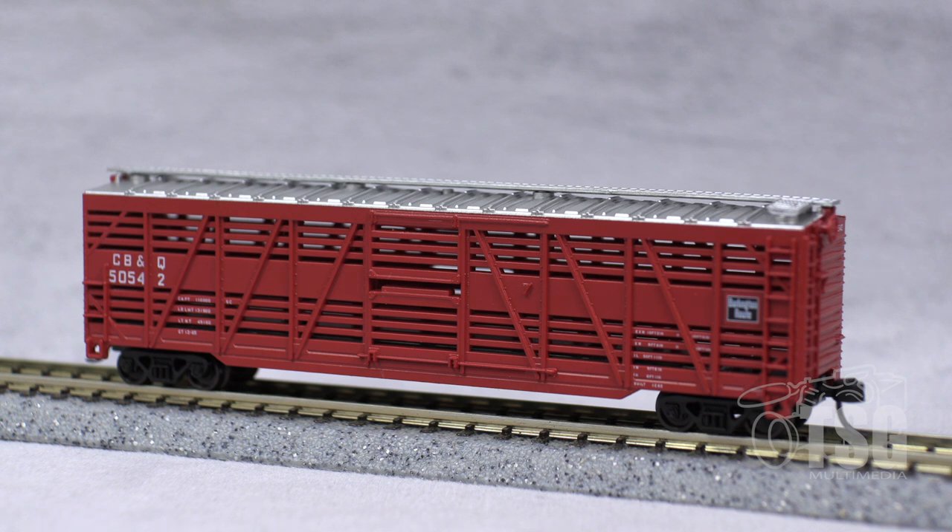All right, so this is what we're looking at today. This is an Atlas Trainman 50-foot stock car. This one's decorated for Chicago, Burlington, and Quincy.